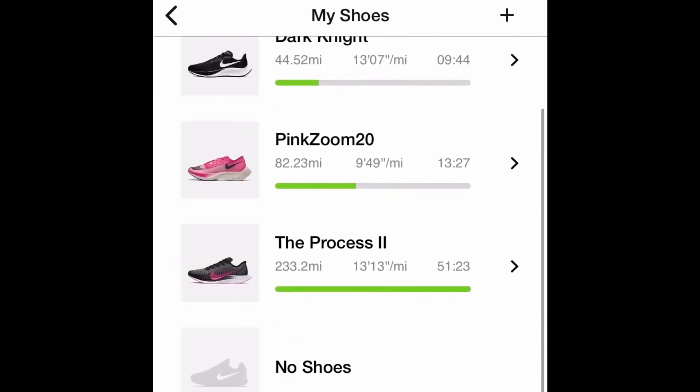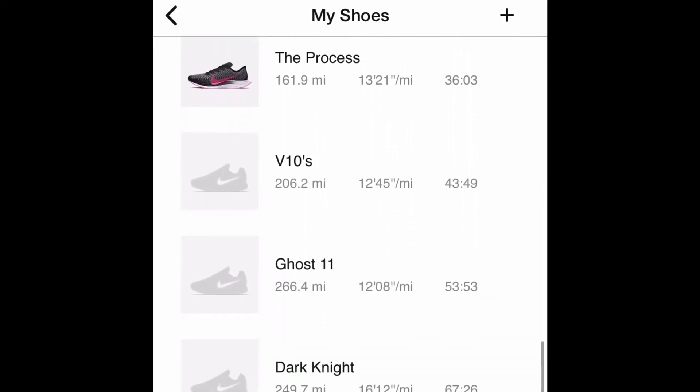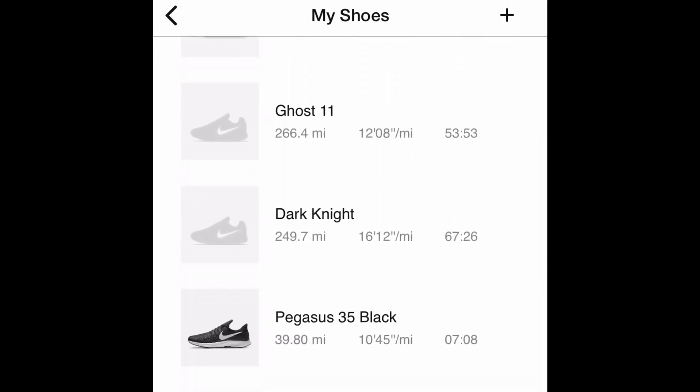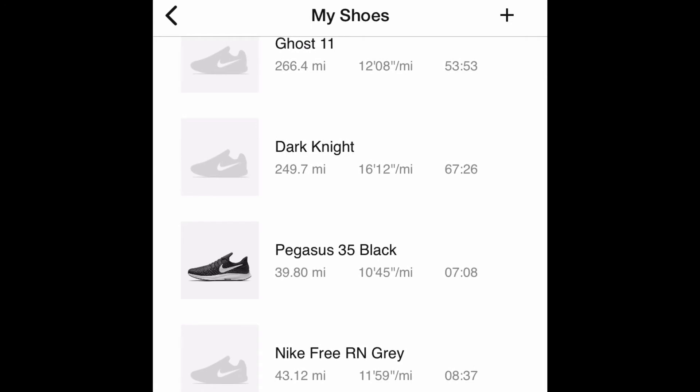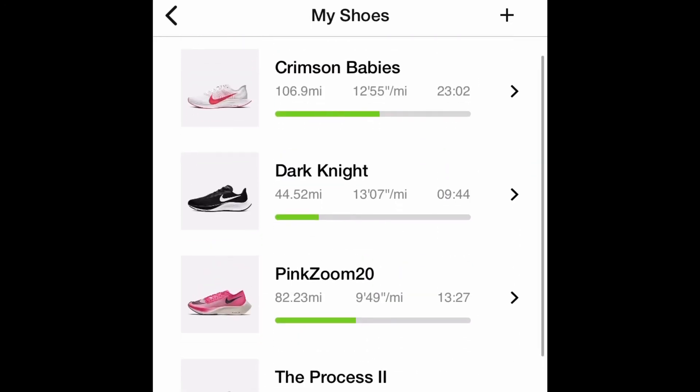You may want to bring a shoe back out of retirement. Those Next Level Flies are only good for 100 miles, so they say — so I'm getting close to having to replace those that I use for my race. Next I'm going to show you how, after you're done with the run, you can go back to your history.